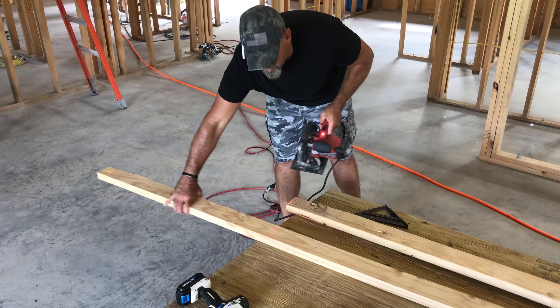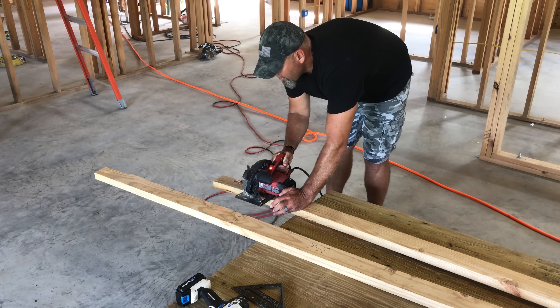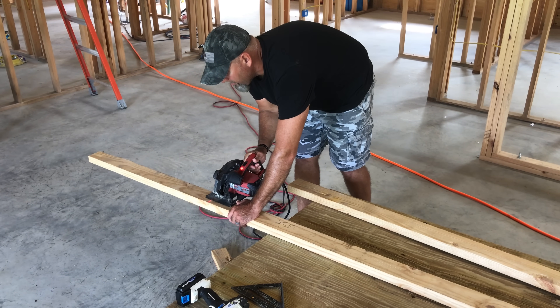By the way, I'm cutting all this lumber in the house and Lydia is absolutely going to kill me. She is constantly walking around vacuuming, sweeping, keeping all this stuff picked up, and I'm constantly going around making a mess. She is absolutely going to have my hide when she gets home. Y'all stay tuned and see how that works out for me.